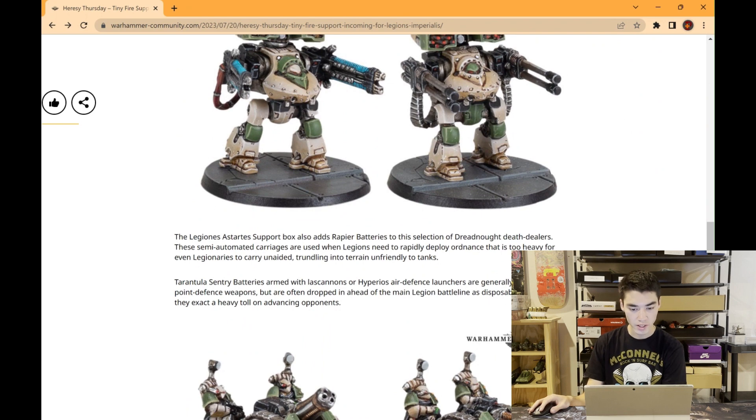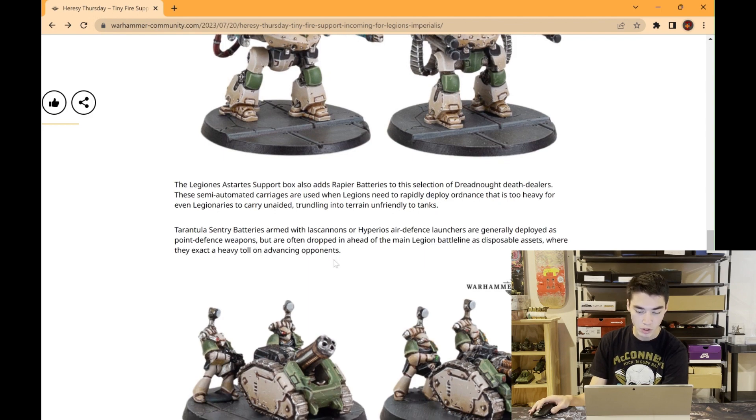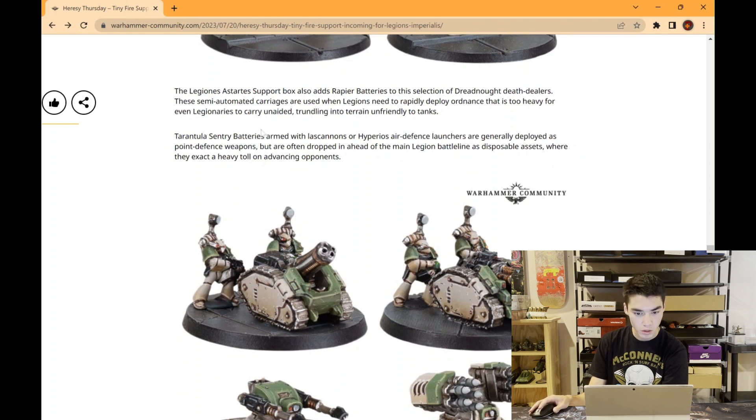The Legions Astartes Support Box also adds Rapier Batteries to this selection of dreadnought death-dealers. These semi-automated carriages are used when legions need to rapidly deploy ordnance that is too heavy for even legionaries to carry unaided, trundling into terrain unfriendly to tanks. Tarantula Sentry Batteries, armed with lascannons or Hyperios air defense launchers, are generally deployed as point defense weapons but are often dropped in ahead of the main legion battle lines as disposable assets, where they exact a heavy toll on advancing opponents.